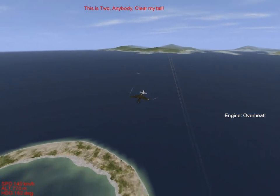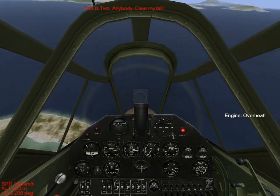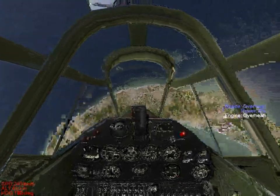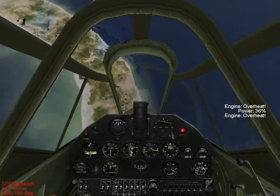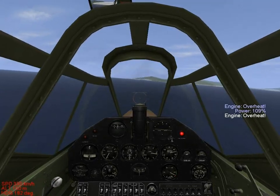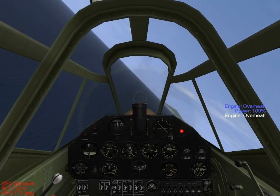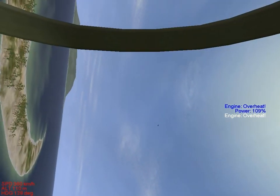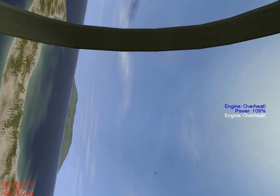He won't hit me and he's going to fly over me. Now once you're in a stall like this, it can be difficult to recover. Throttle all the way down, push your stick forward and then slowly climb out of the roll. I don't recommend doing that unless you absolutely cannot get someone off your tail, because stalling is essentially making yourself a sitting duck.